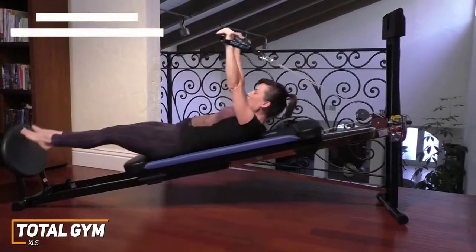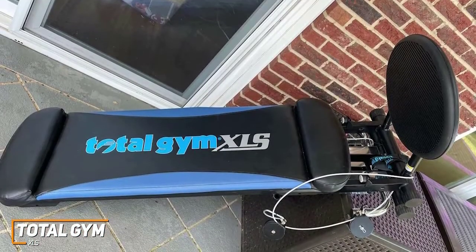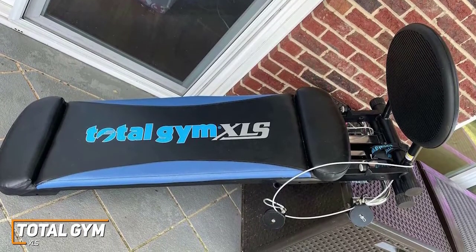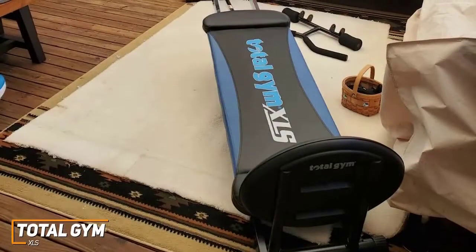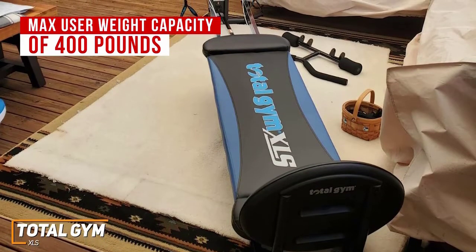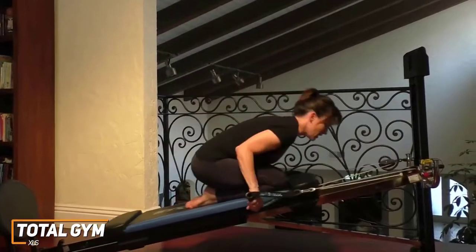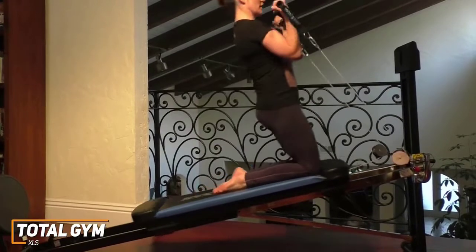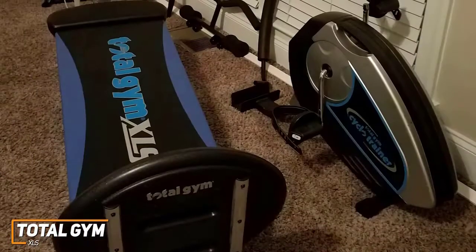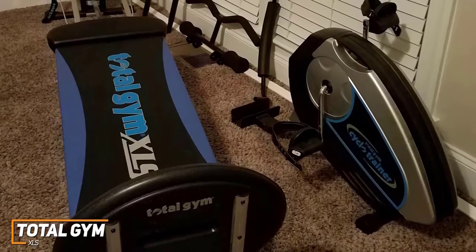The Total Gym XLS offers a wide range of exercise options designed to help you lose weight. It comes with useful features including a high maximum weight capacity, multiple levels of resistance, and several attachments for various workouts. It has a sturdy frame with a compact footprint that delivers a maximum user weight capacity of 400 pounds, and it's foldable for easy storage. It requires no assembly and comes with a solid 6-month warranty on parts and a lifetime warranty on the frame.